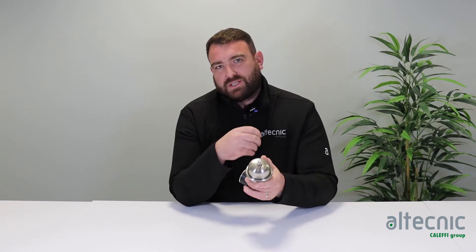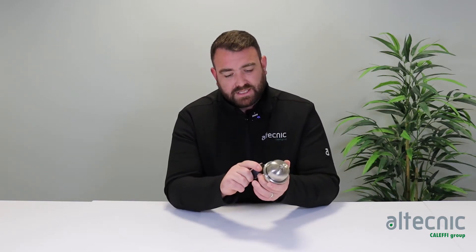Now we put the two together because these shock arresters must be set to whatever your system pressure is. So if your system pressure is set to two bar, we'd set this slightly higher so that there's enough pressure in there to take that absorption of pressure and remove that water hammer from the system itself.